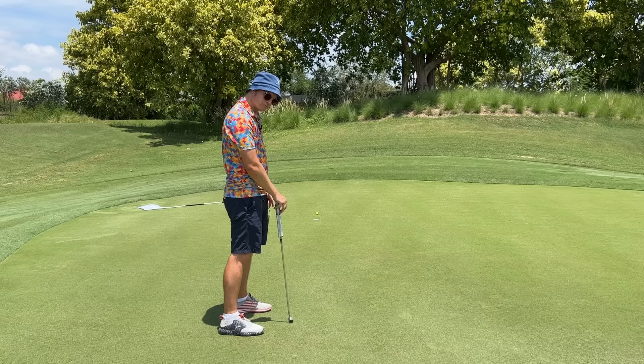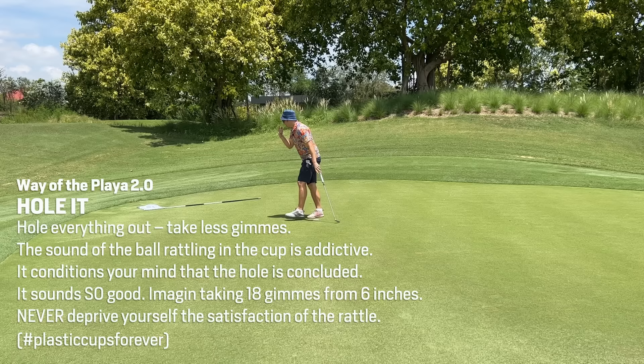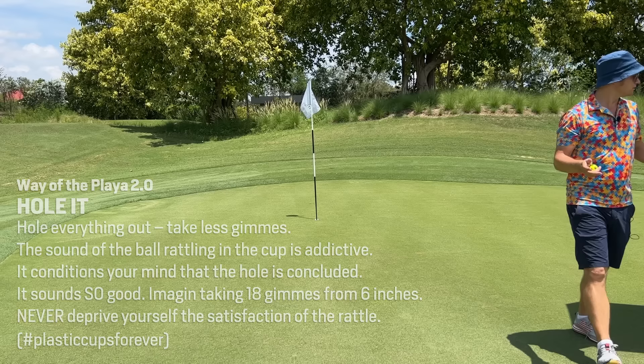Players, I'm going to hole out every putt from now and not take any gimmies, because you actually lose the addiction to hearing the ball hit the bottom of the cup - it's a very important sound. If we can hear that sound, that's basically a birdie. I'm on a 250-yard par three - if I birdie that, it feels like an eagle. We need birdies, otherwise what are you going to eat?